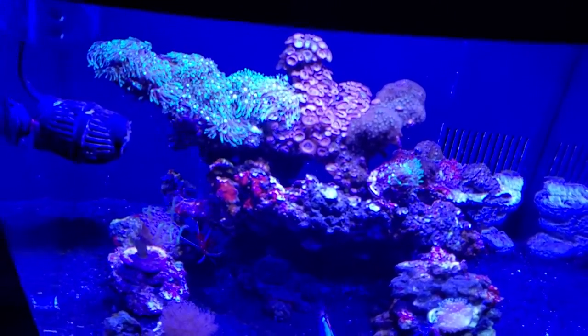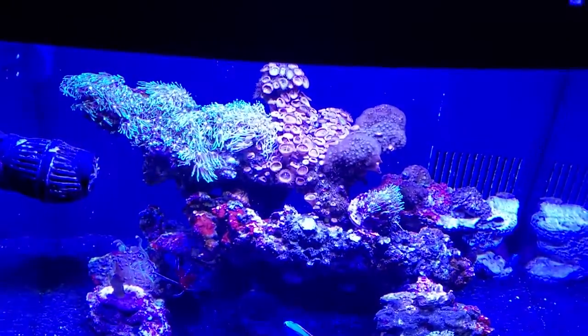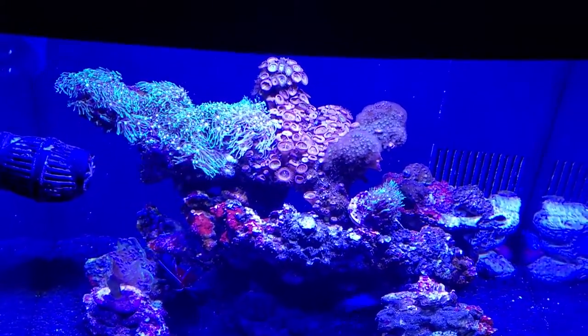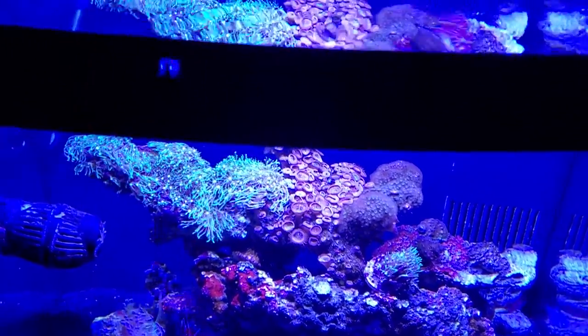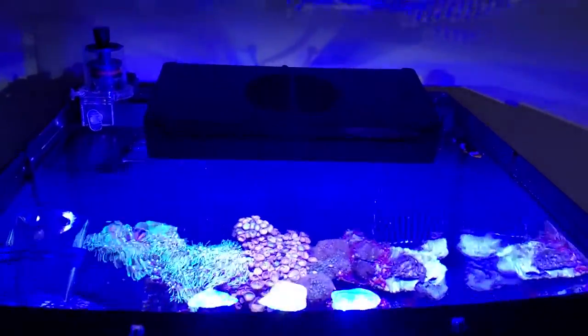Along with the algae growth, that intensity of light also damages your corals — it was not good for them at all. So with all that said, yeah, get rid of the light. I got this LED reef light on Amazon for 80 bucks.